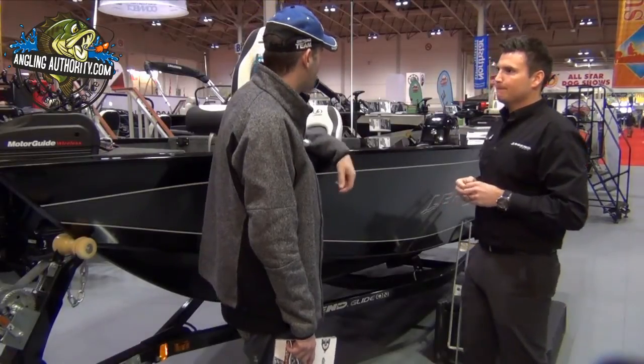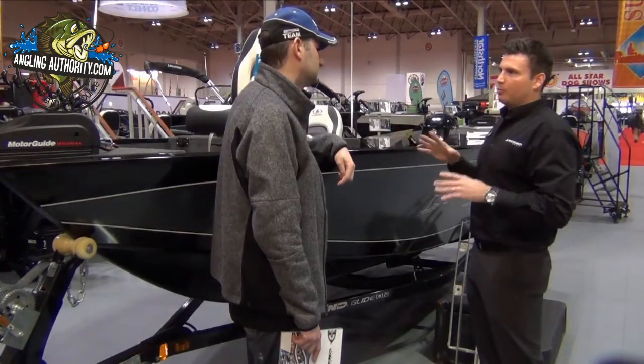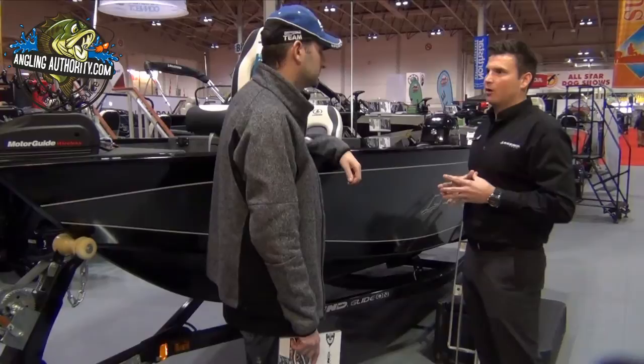And what's the max horsepower rating on this hull? Max horsepower is 90. The most popular engine size we're going to see is in that 50 to 60, even 40 horsepower range.